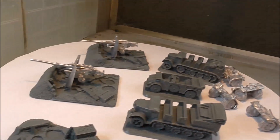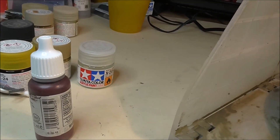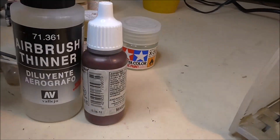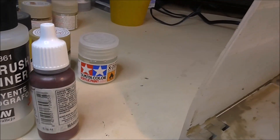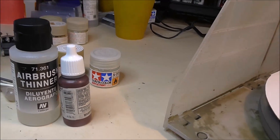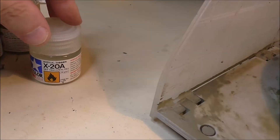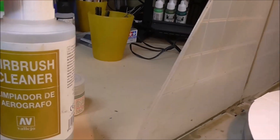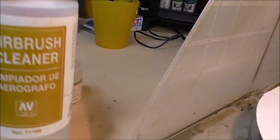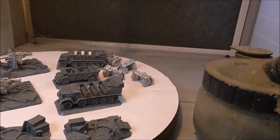Now the paints I use: Tamiya is something I only really use when painting Germans. I like the colours Vallejo have for other nations but not for the Germans. When using Vallejo I use their airbrush thinner — it's brilliant. Adding flow improver would probably reduce paint drying on the needle, which is a major cause of clogging. For Tamiya I use the acrylic thinner, and to clean everything I can't see past the dedicated airbrush cleaner.